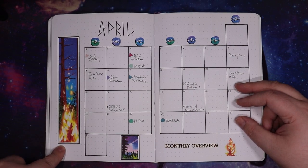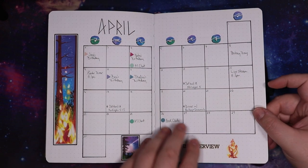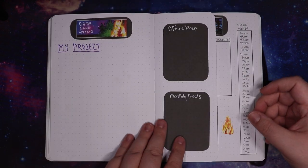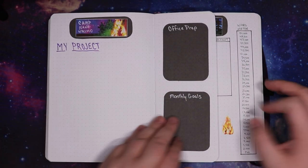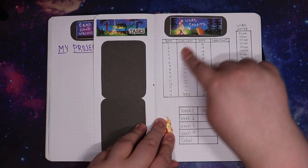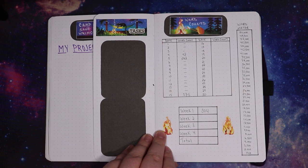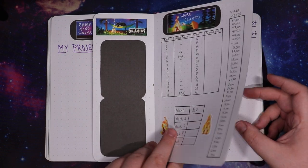April was Camp Nano so I did a woodsy campy theme. Lots of fun stuff on here, lots of Danica's baseball games, etc. Camp Nano project — we did this together on a live stream as well. I filled out absolutely none of it. I did a couple of days of word count but as you can see didn't actually work on my project. Didn't fill this out. Doing great so far, aren't I?